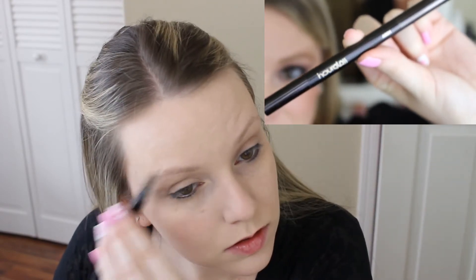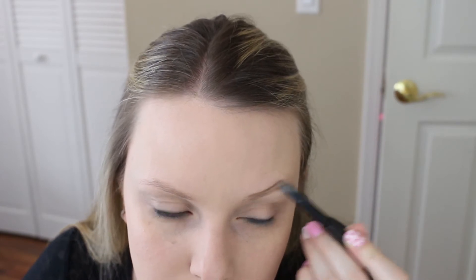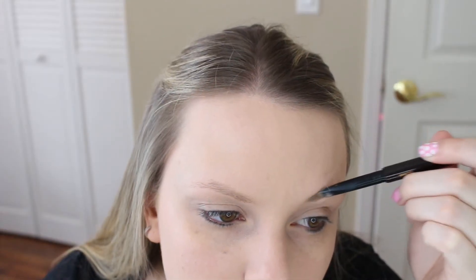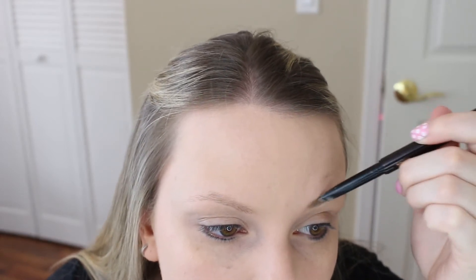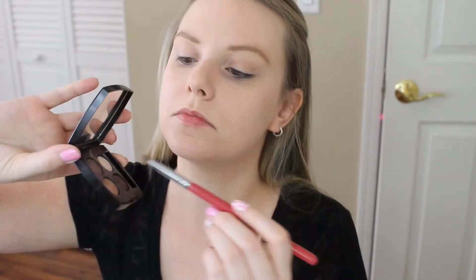Next I'm doing my eyebrows. I've been absolutely loving the Hourglass Arch Brow Pencil in the color Blonde — it makes it so easy to apply eyebrow makeup. I outline my eyebrows, fill them in, and then use the spoolie side to brush them out and disperse the makeup. This pencil has a flat, wider top rather than a tiny skinny tip, which makes it so much easier for me.